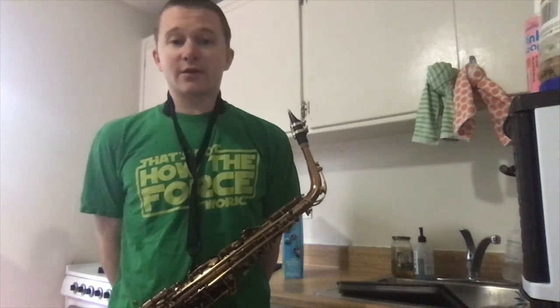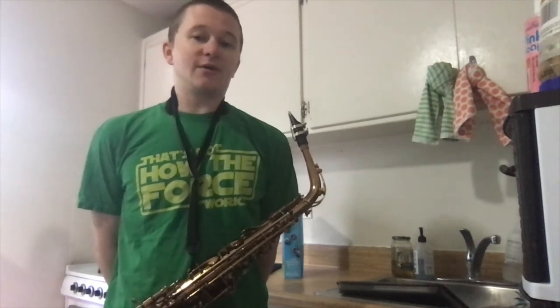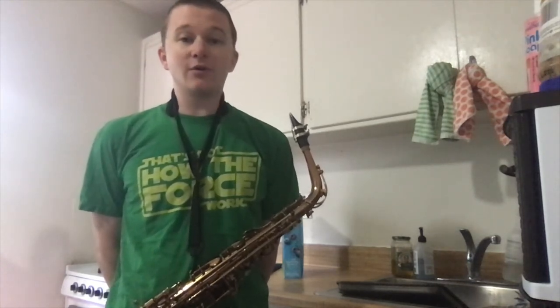If you are playing alto saxophone, the first note is an E and it is mostly in the key of C.